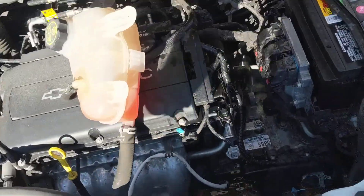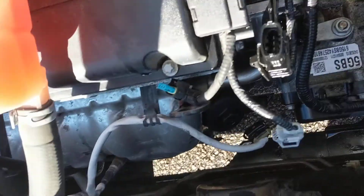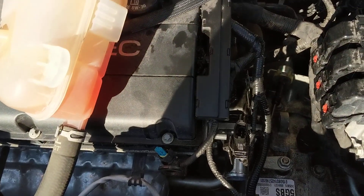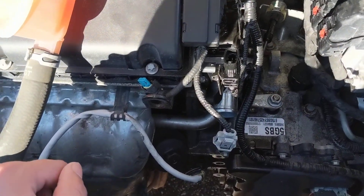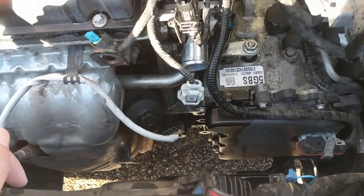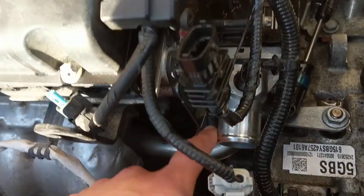As soon as I'd turn on the car, the fan would kick on and it wouldn't stop. It's been staying on. It's almost Christmas so it's cold here in Kansas. It's been having trouble shifting down, so I did need a new thermostat.